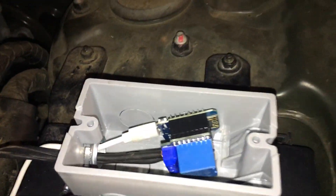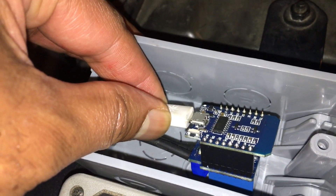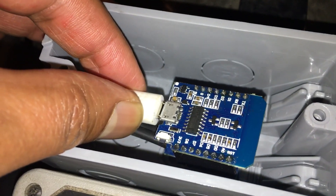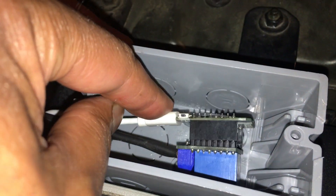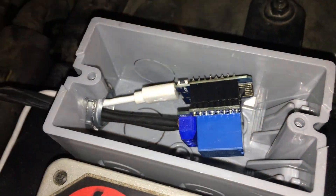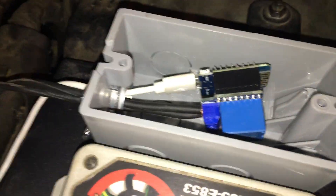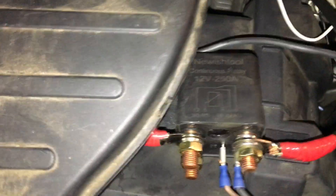To control it, I'm using a Wemos D1 Mini — W-E-M-O-S — a microcontroller similar to an ESP8266 or ESP32. I'm using a small relay to control the larger relay. This relay closes a switch, which engages the bigger relay, which makes the connection from the ultra capacitor bank to the car.